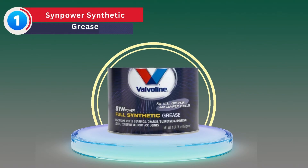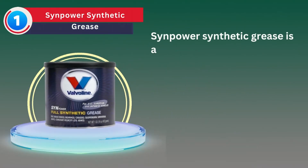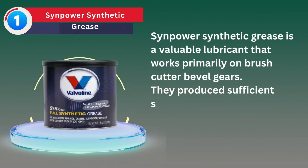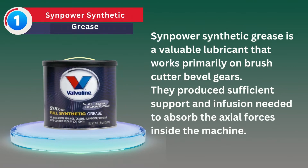Number 1: Synpower Synthetic Grease. Synpower Synthetic Grease is a valuable lubricant that works primarily on brush cutter bevel gears. It produces sufficient support and infusion needed to absorb the axial forces inside the machine.